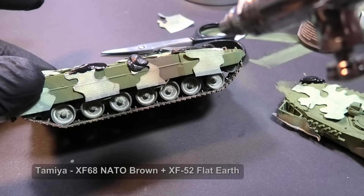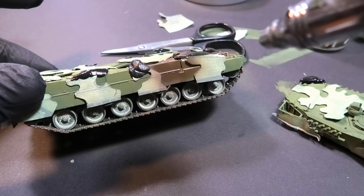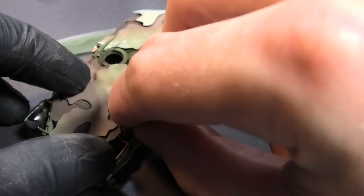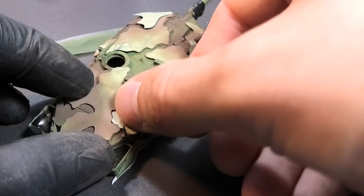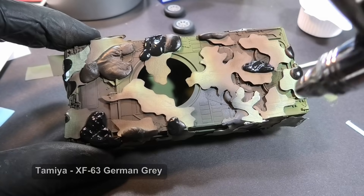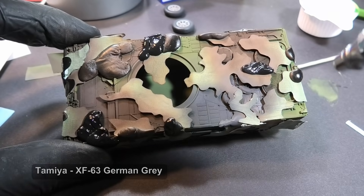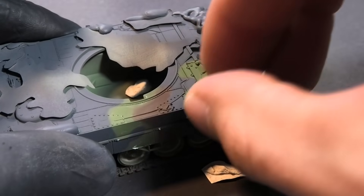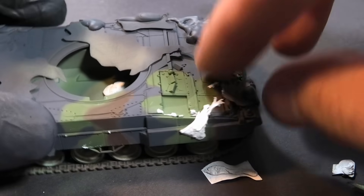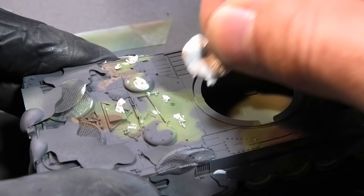The second layer is NATO brown, then I mask the brown areas and spray the final color, NATO black. Some poster gum usually stays on the surface — do not try to remove it with any tool. Simply make a small ball from the gum and the rest will stick to it.